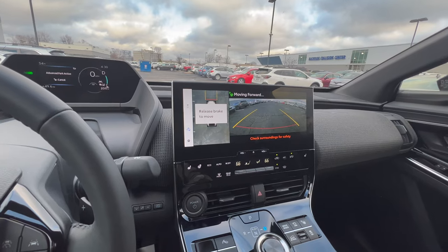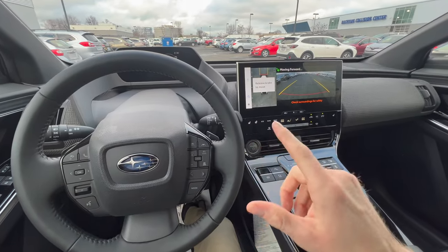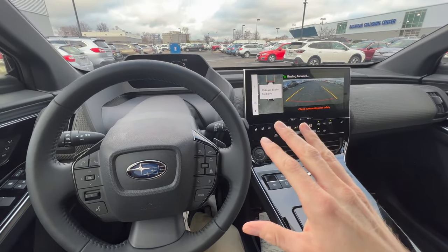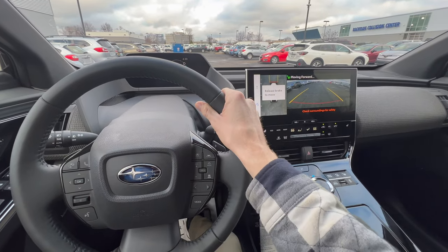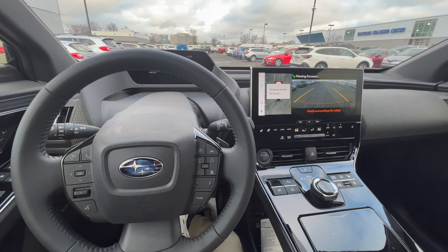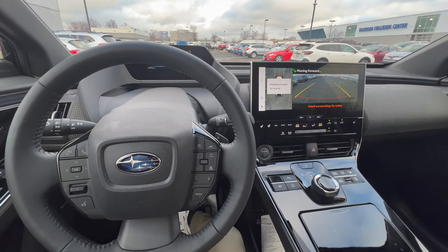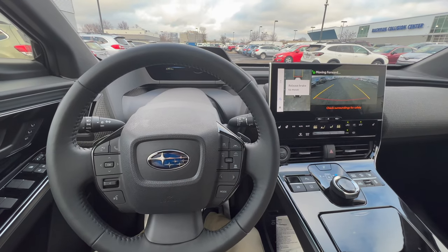It's going to tell you to release the brake. Word of caution: if you're trying this in the future with your Solterra, do this at your own risk. You don't want to use this to replace you, so use your own judgment and caution. Although this vehicle has sensors, it's still a piece of technology and that could fail. Make sure you're keeping your eyes on the situation and all your surroundings.